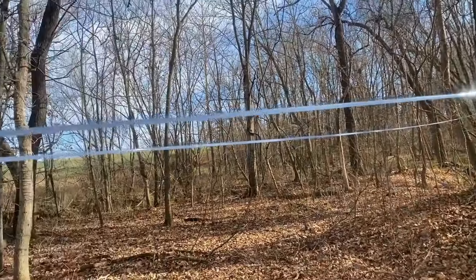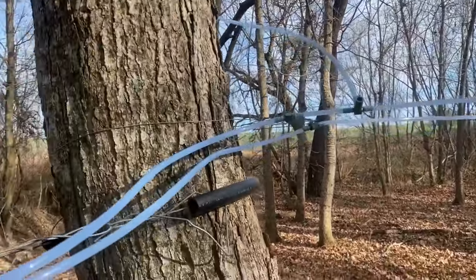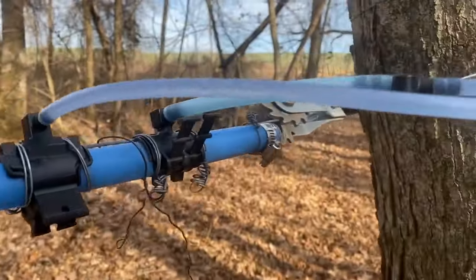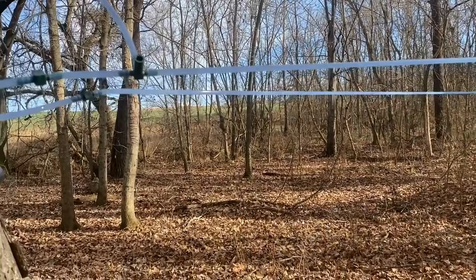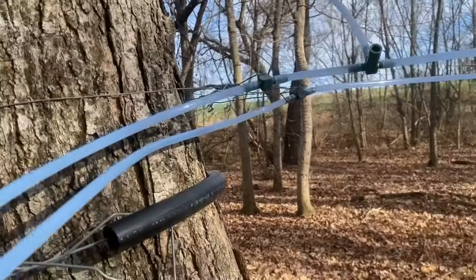One of the things that we like to do whenever we collect the sap — at least every other time — is to walk the main line and make sure there are no leaks, either at the connections, at the saddles, or on the lateral lines that are running back up into the woods. The way you can tell if there's a leak is if a line has a leak, it'll have evenly spaced air bubbles in it.